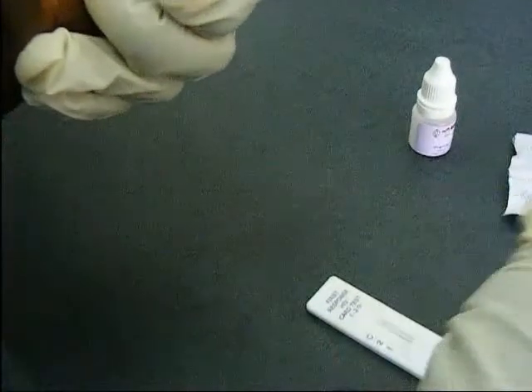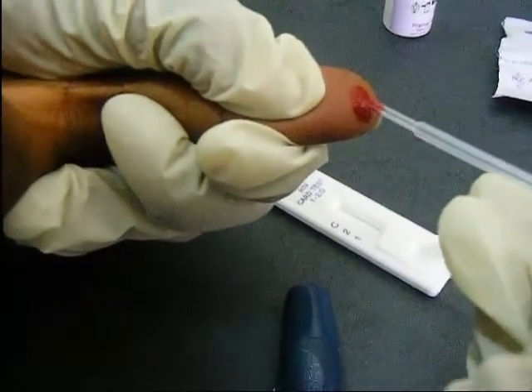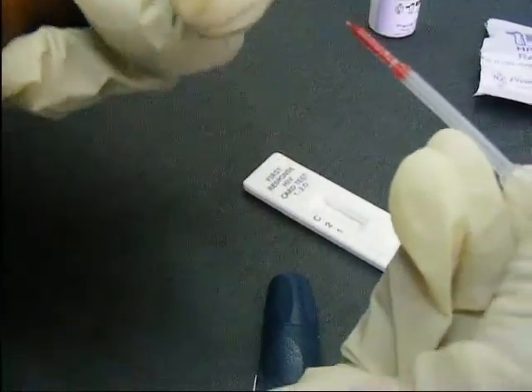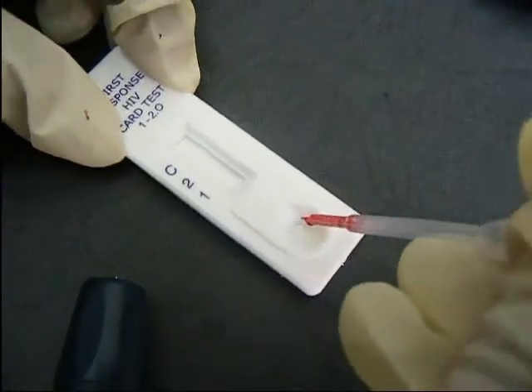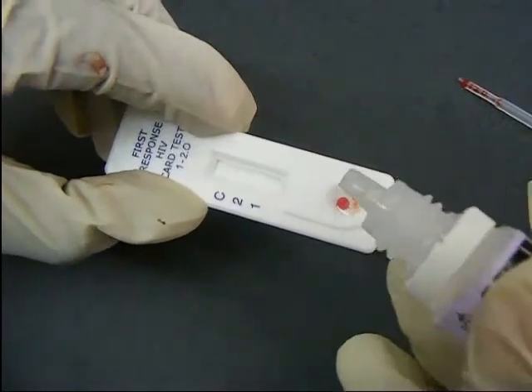The lancet is used to prick the tip of the thumb, and the blood is collected with the pipette and transferred into the sample well of the test device. Two drops of the assay diluent are dropped into the same well, and the device is allowed to develop.